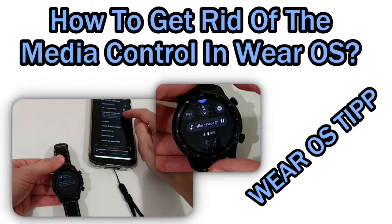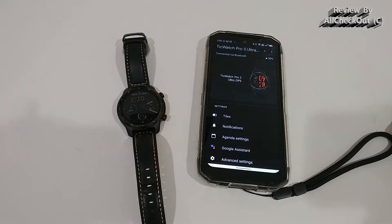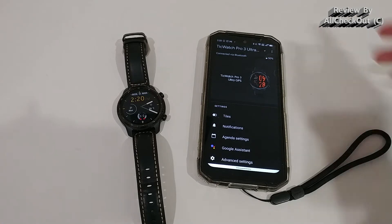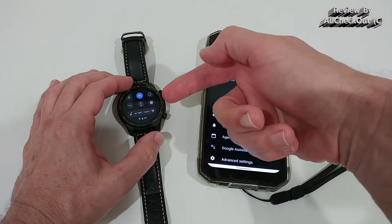Hi guys, welcome to this short video about how you can get rid of the Spotify player on your Android Wear or Wear OS watch. I've had this issue for quite some time and I even had the impression that it's draining my battery. I'm using the Google speaker in my living room to play music, and every time it's playing, I have this player here — you can see it in the status down here.